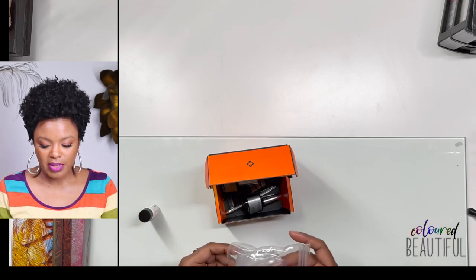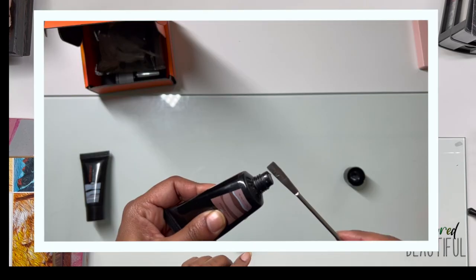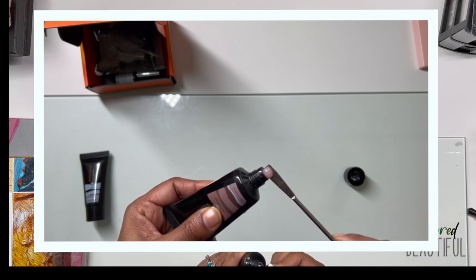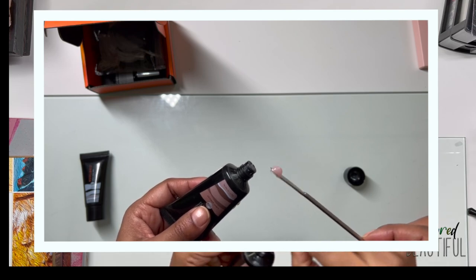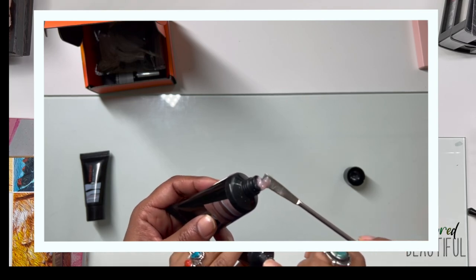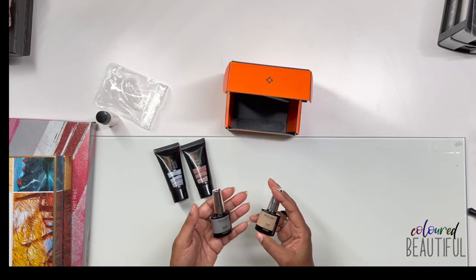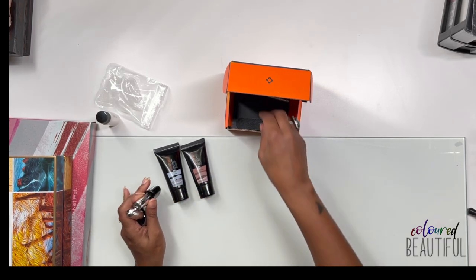Poly gel nails are super easy for those who don't know what poly gel is — it's a really easy way to get nails if you're afraid of acrylic. The kit came with 2 30-gram poly gels — it's a gel you squeeze out, put on the nail or dual form, and shape. You also get a base coat, top coat, a brush, and a nail file.